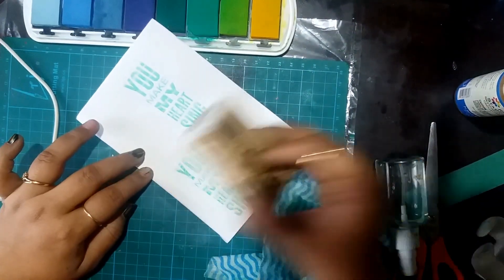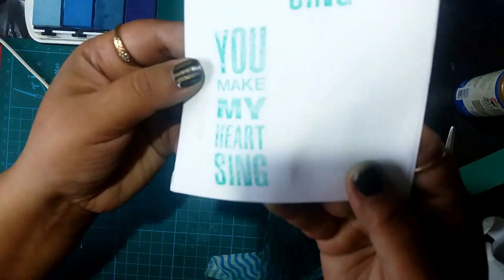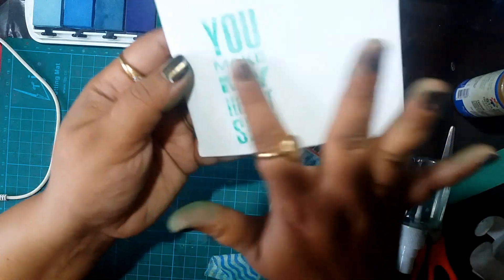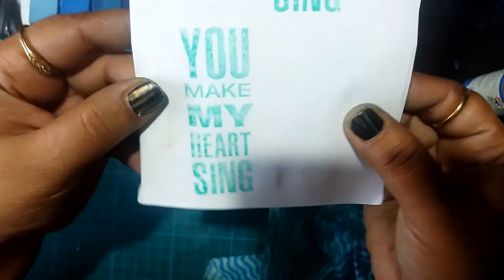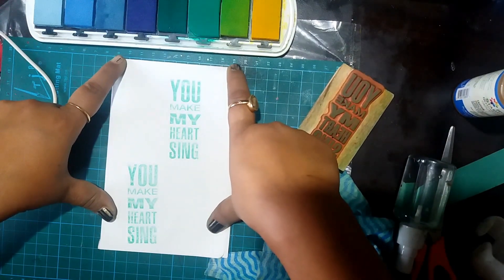Before I leave, I'd like to thank you for watching. If you liked this video, please share and subscribe to my channel. Leave a comment below letting me know what kind of DIY craft supply you'd like to see me make next time. Thank you for watching, have a great day, happy crafting, bye!